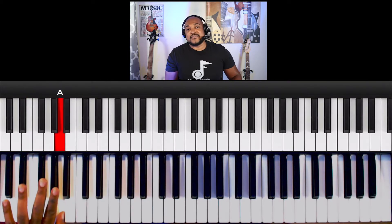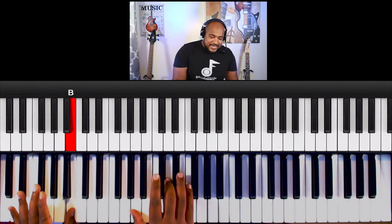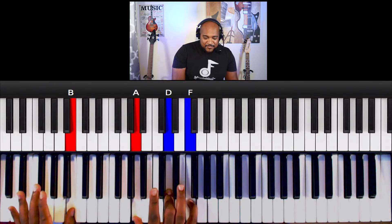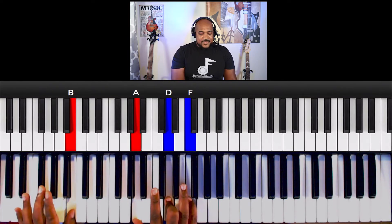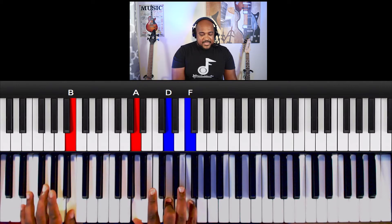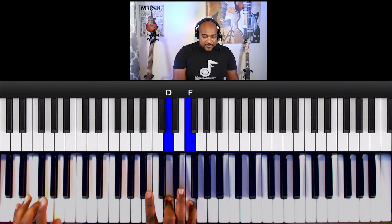Seven, three, six. Now with the seven, I want to play this chord A, D, and F, which is a D minor second inversion. So A, D, F with the thumb, middle, pinky. And then for the three, I'm going to keep these last two notes D and F the same, but I'm going to slide them up.